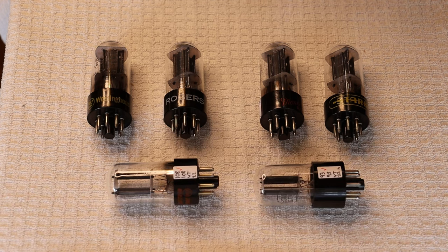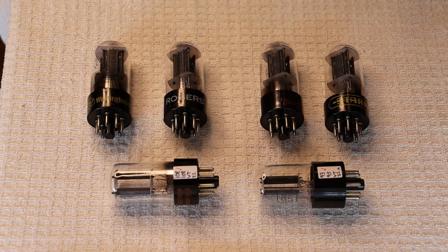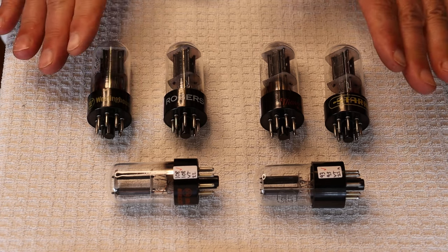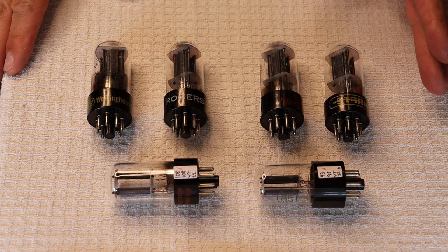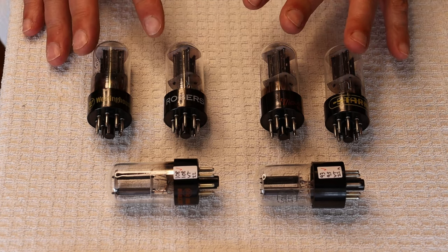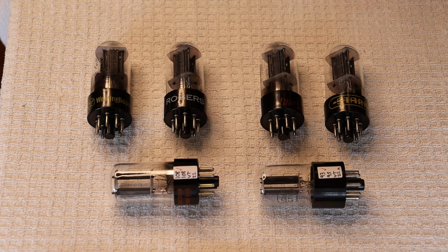Hey everyone, it's Jim and Charles. I knew I was going to screw it up — tube lab number 183. Today we're going to talk about a couple of really fun things. First off, we're going to be talking about a rediscovery that one of our really good customers did. Charles is going to talk about these wonderful 6SN7 tubes. And we have a surprise for you — the headphone kit amp moved ahead really quickly.